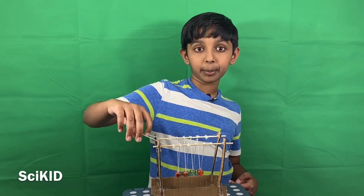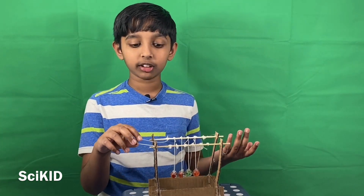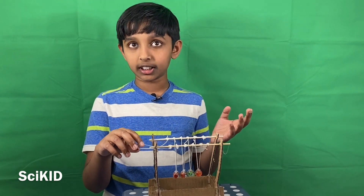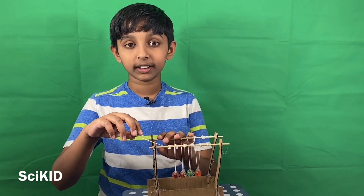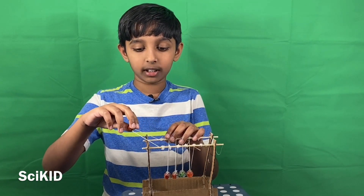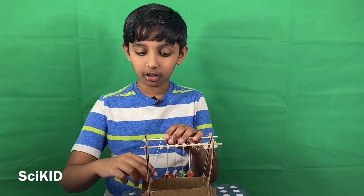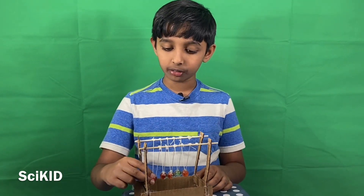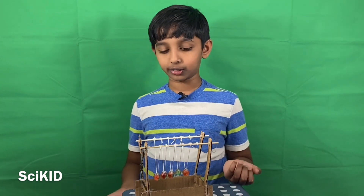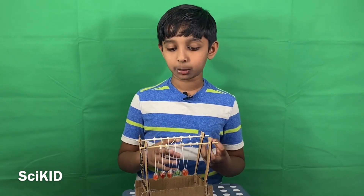When you pull one ball up, you're giving it potential energy. Potential energy is energy that's not being exerted yet — its form can change. Currently it can't act on the ball yet, but then if you drop the ball, it gets kinetic energy from gravity pulling it down. Then when it hits the other ball, it loses all of its kinetic energy, which gets turned into potential energy as it compresses the next ball.